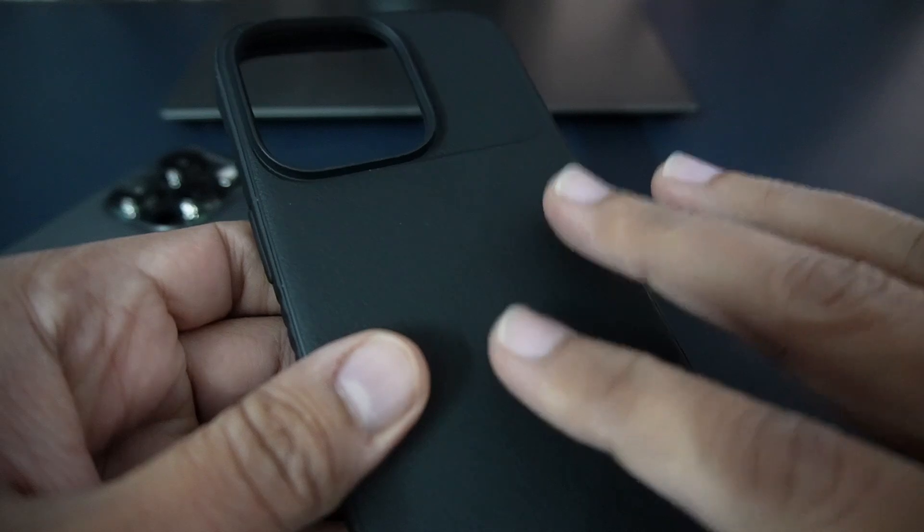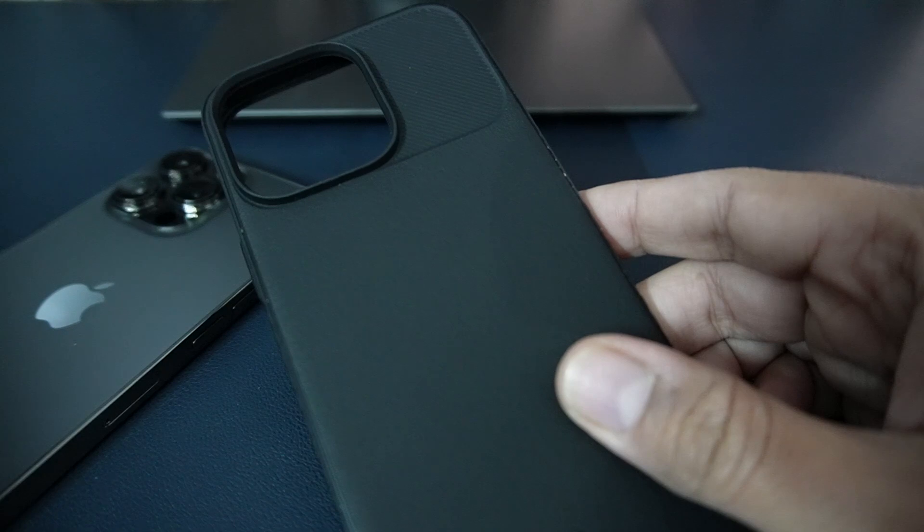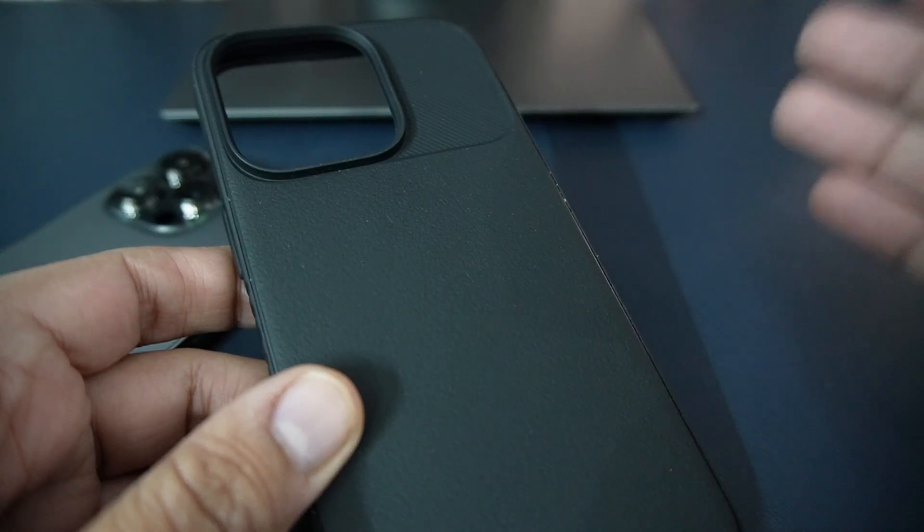This case comes in two colors, blue and black. I ordered it in black because I think it will match with my graphite iPhone 13 Pro, but you can order it in your color choice.